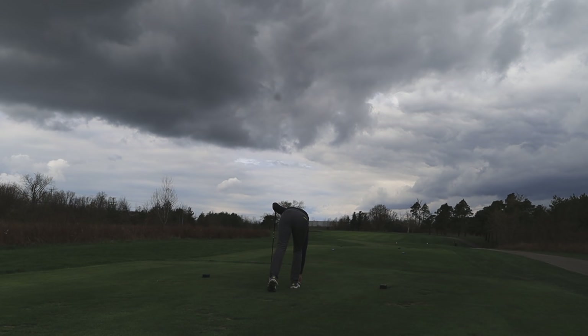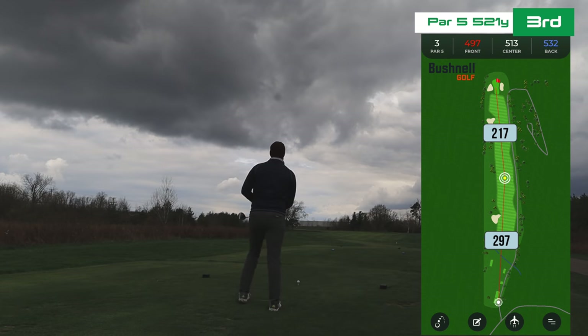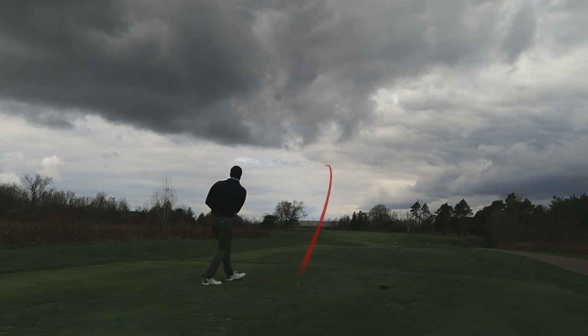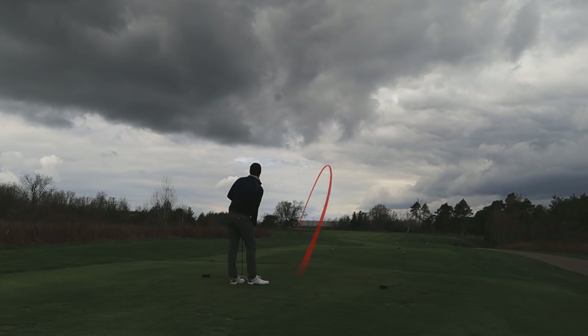Third hole, par 5 — 521 yards. Coming from a short birdie opportunity to yet another one. Cold, into the wind, there's no getting home today, but it is a very generous, wide open hole — nothing to really focus on other than just making a good golf swing. Make a good one here, jump on it a hair, which is pretty normal when it's cold and windy. Hit it up the left side, but that bunker was never in play.